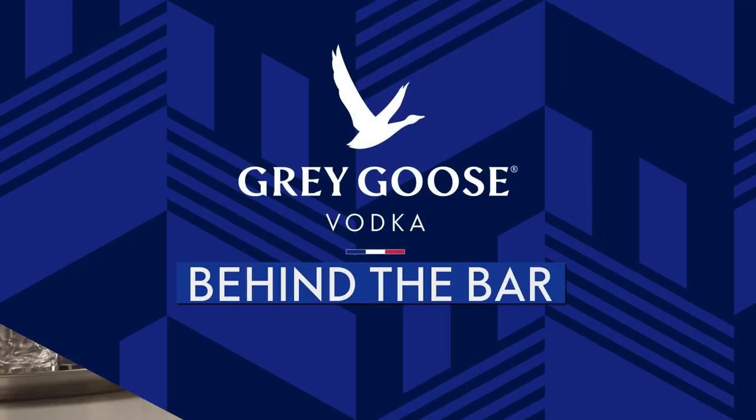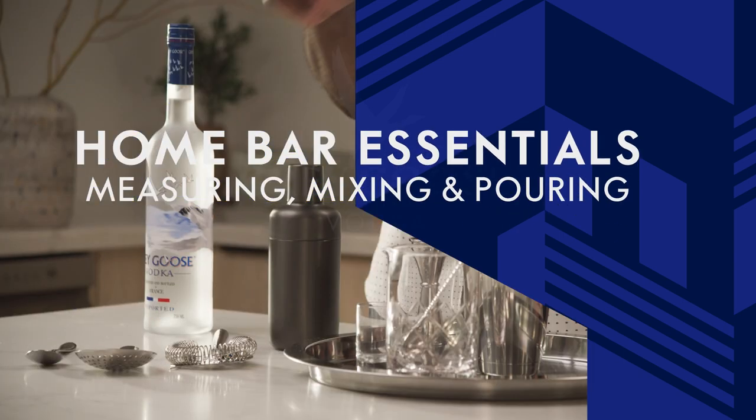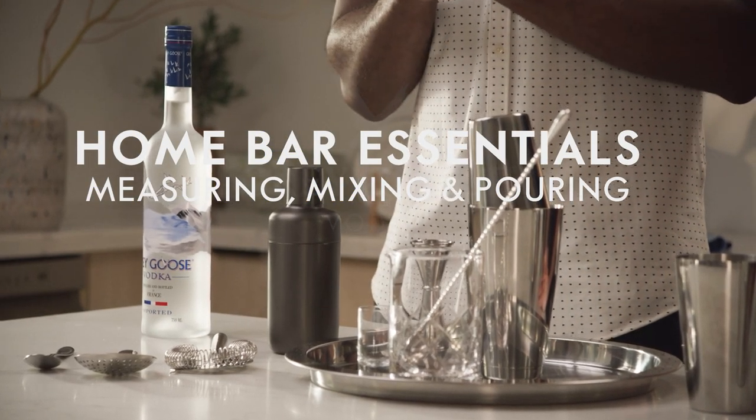Welcome to Behind the Bar by Grey Goose. In this episode, we're giving you some pro tips on mixing skills. Whether iced or served up, every great drink starts with high quality spirits, and we're gonna teach you the skills to measure, mix, and pour your serves so that the character of the drink comes through every time.